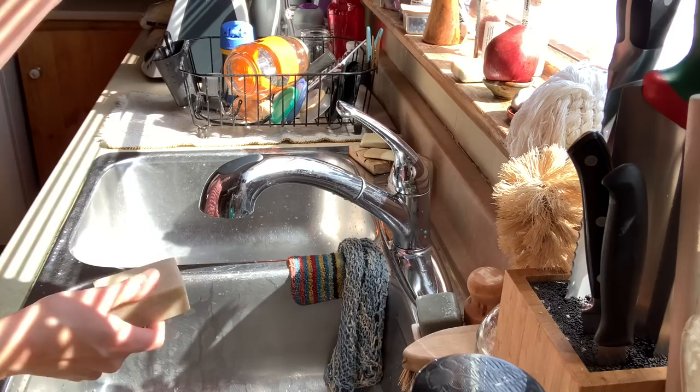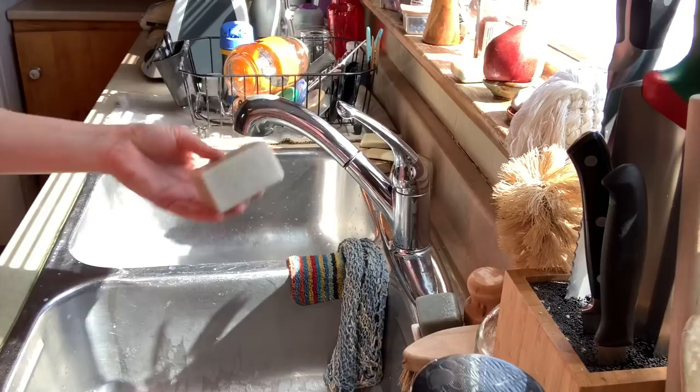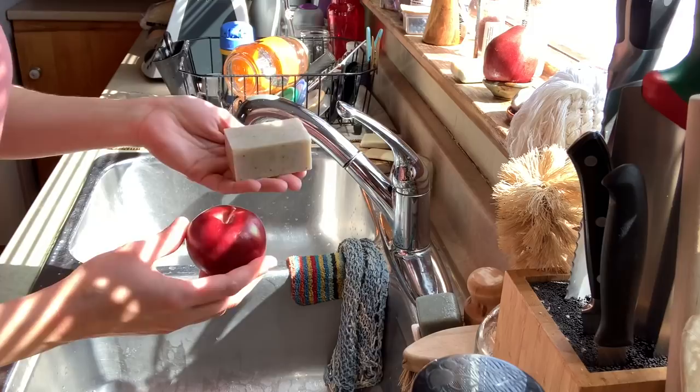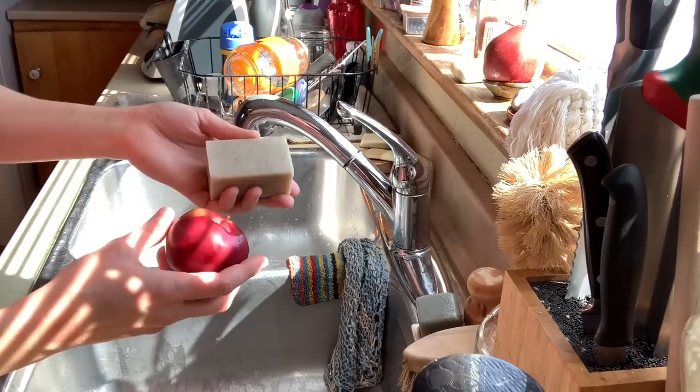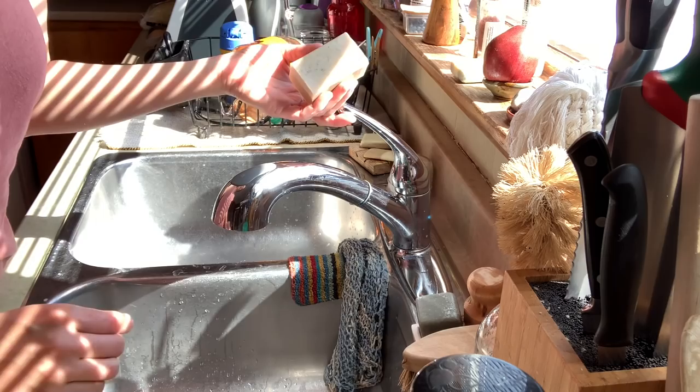It's a great all-around soap for the body and for your hands. I always have a piece by the sink, and also one in the bathroom. This soap can actually be used for more than just washing your hands — right now I've been using it to wash my fruits and veggies from the grocery store. After my hands are cleaned, I give my fruits a quick wash with plain soap. You can do this with most soaps. I would choose an unscented soap — essential oils are okay, but I would not use a fragrance-scented soap for food.